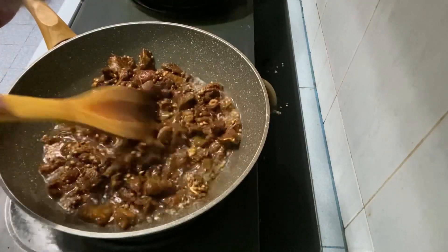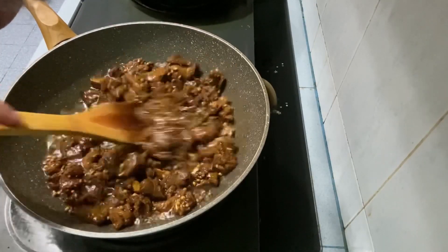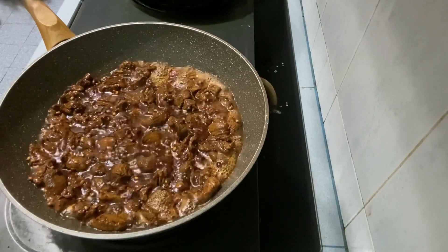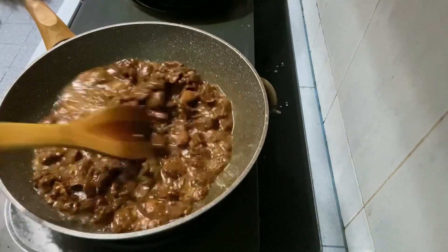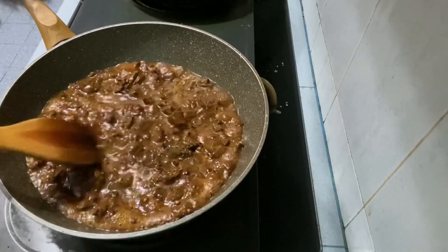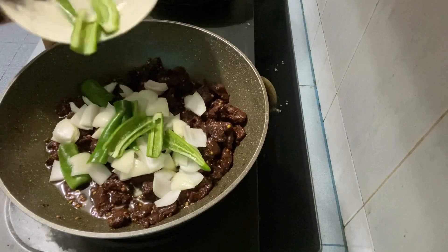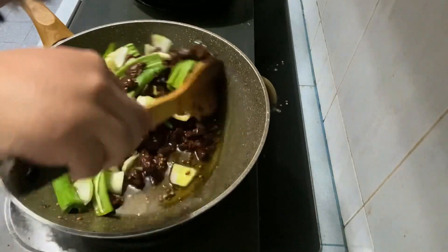Kacau sebati. Biarkan daging masak. Kacau supaya daging tidak hangit. Setelah airnya kering, masukkan bawang holland dan cili hijau. Kacau sebati. Biarkan bawang holland layu.